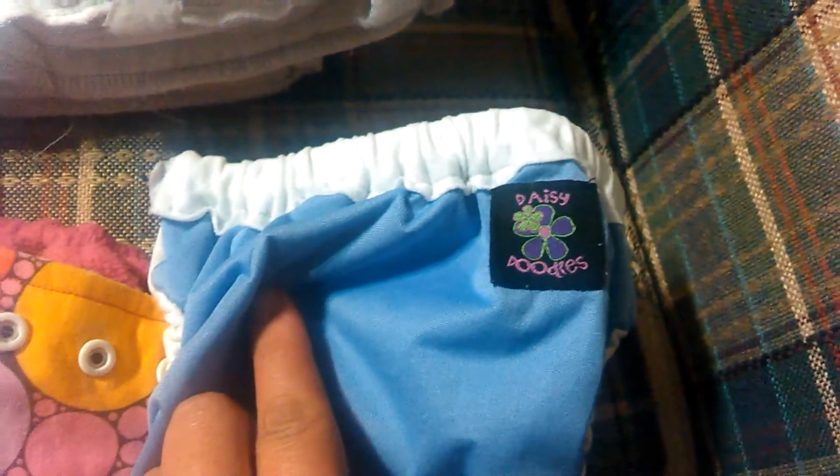And then the last thing that was in the bag was this, which looks to be like it's an all-in-one, maybe a trainer. It's a Daisy Doodles. I haven't heard of that brand, so I'm going to have to look into them. This one, if I can open it up here, it looks to be in pretty good condition. I'm probably just going to sun it and see how it goes.